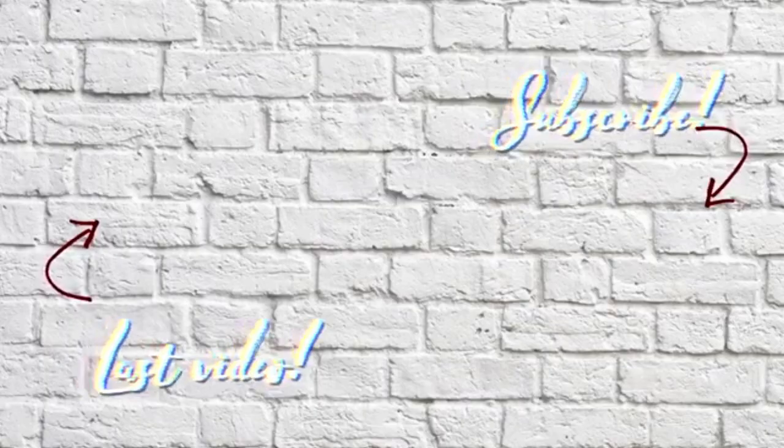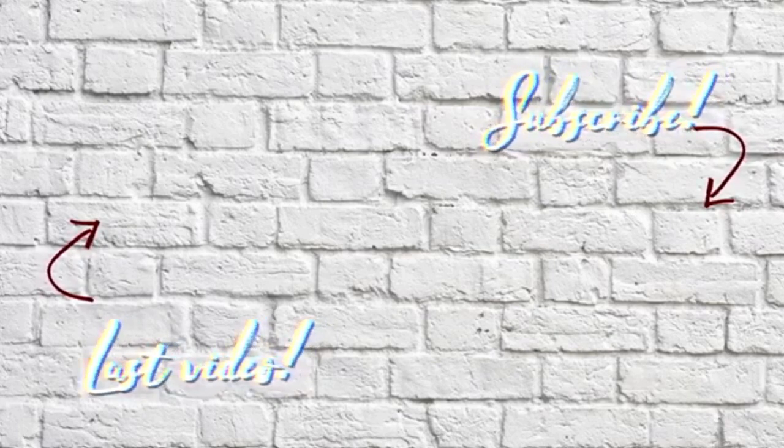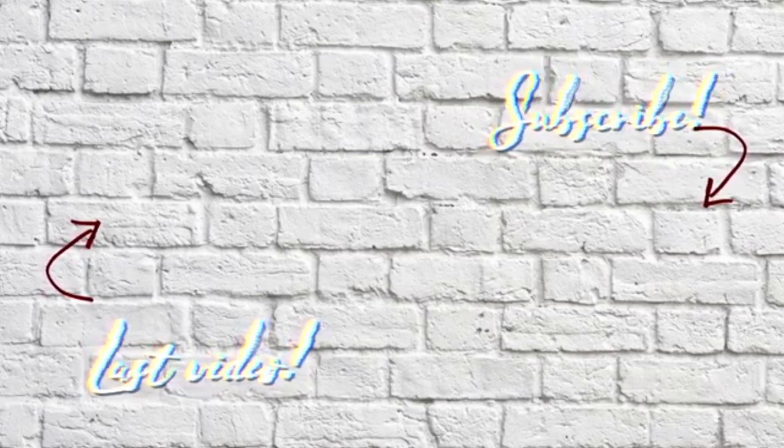It is 6:55. I can't stay up until 8, but I hope you guys enjoyed this video. Oh my god, I'm so freaking tired. I hope you guys enjoyed this video — make sure to subscribe. I'll see you next time.